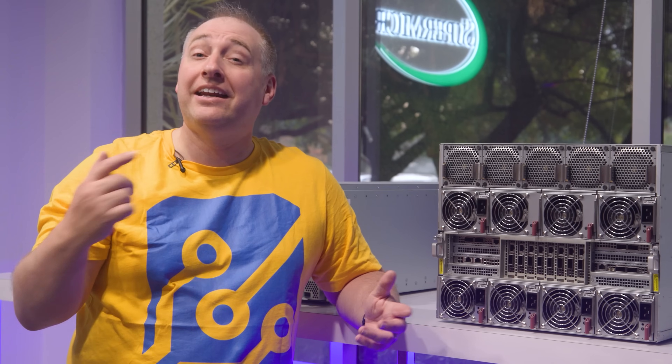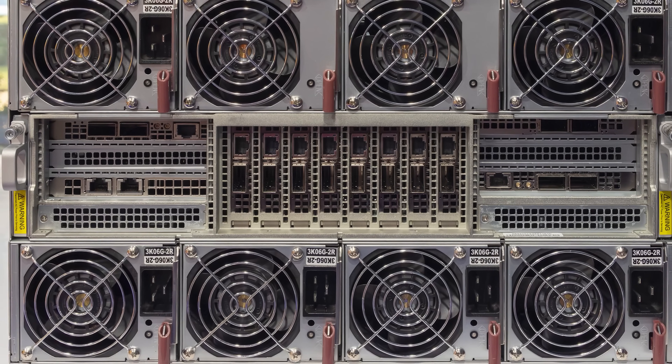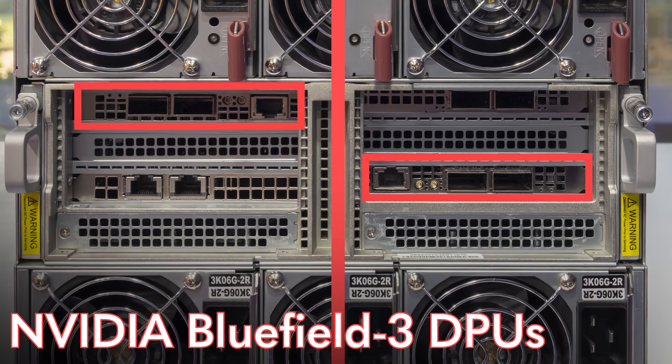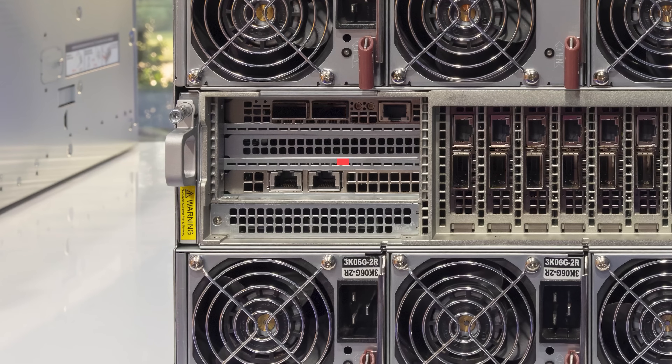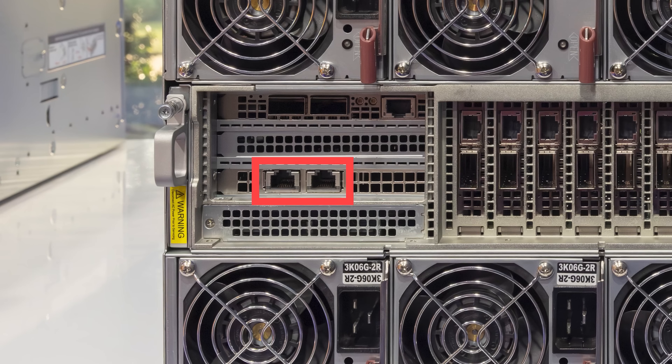On either side, you'll also see NVIDIA Bluefield 3 DPUs, which are north-south NICs for communication from the CPUs and Xeons out to the rest of the network — useful for storage applications and similar workloads. There's also dual 10 gigabit networking for things like network boot or management interfaces, since we already have ten 400 gigabit NICs on board.